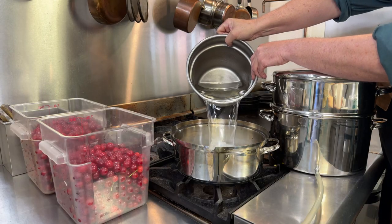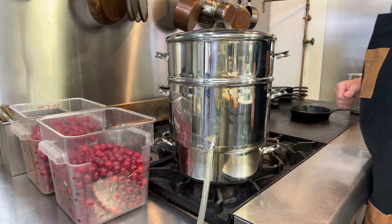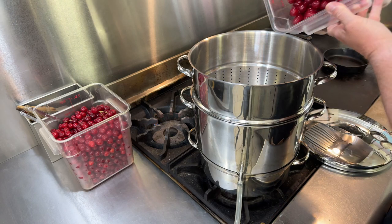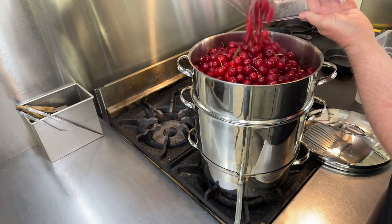First I'm going to add water to the bottom compartment of the steamer. Next I'm going to set the steamer up, and now I'm going to add all my cherries. The fruit compartment of the steamer is really large so it'll fit all 16 pounds.